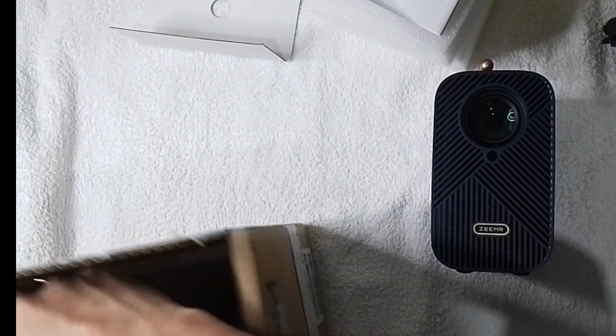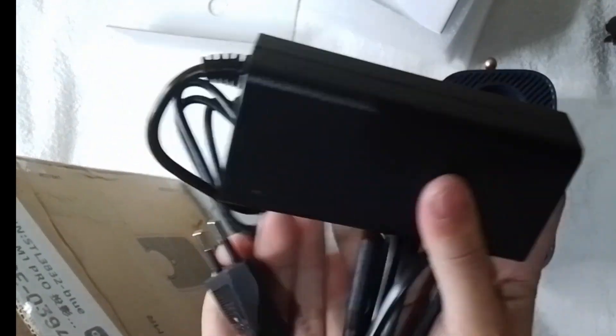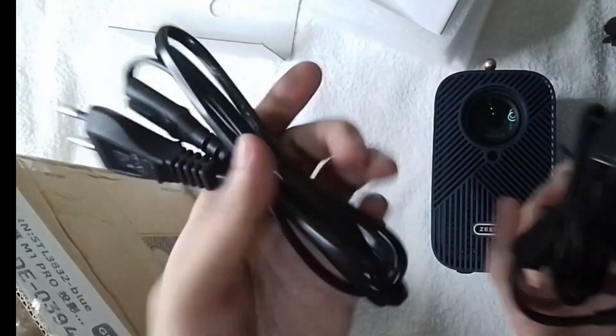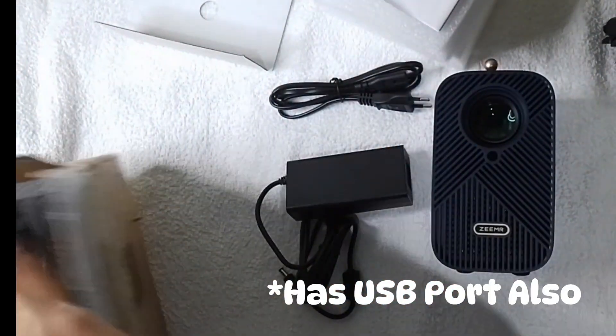So inside the box includes the manual, the power cord, and the power adapter, the remote control, and also there's an HDMI wire if you're going to watch via your laptop or devices, gadgets.